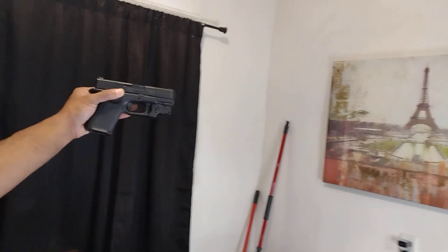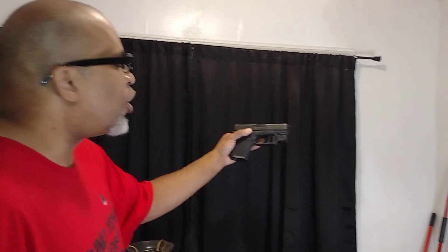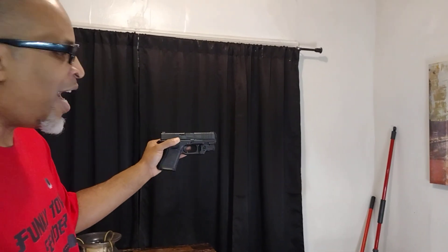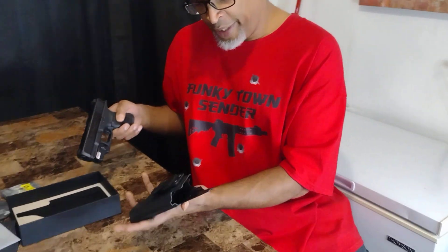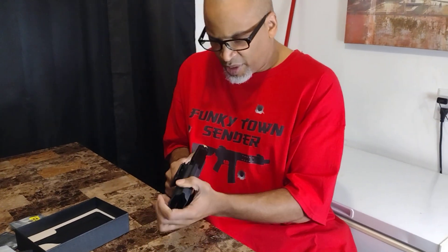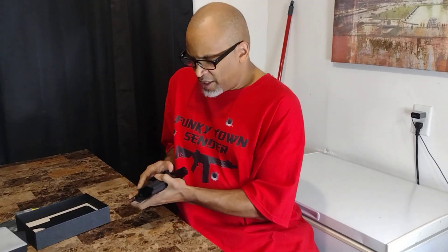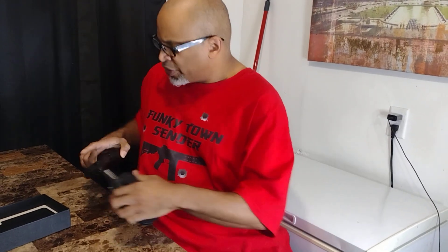It's been mounted on the Glock 23 Gen 5. I was told it might have had compatibility issues with the Gen 5s because the frames were a little bit thicker, but I had no issues getting it on my Gen 5. So this concludes the review. Show Warrior Land some love. I want to see if it fits in the holster with the laser on there. Nah, it's not going to fit with the laser on — it's too much of a jam. But you still get a free holster. Come on, who does that?